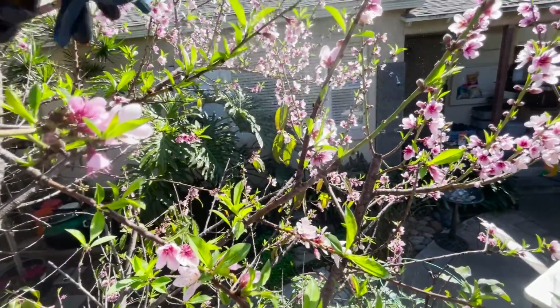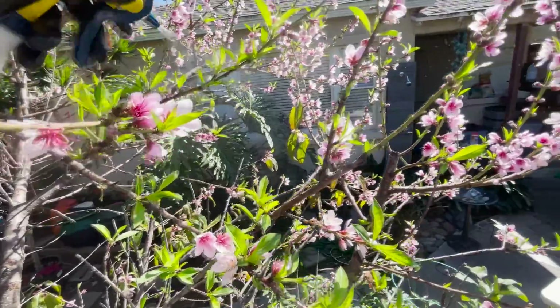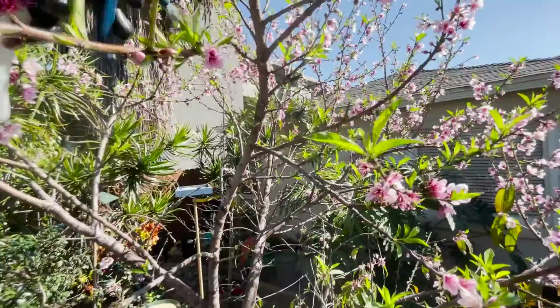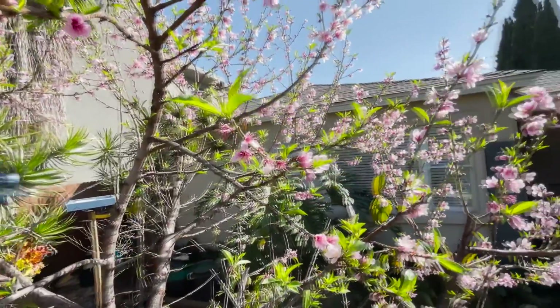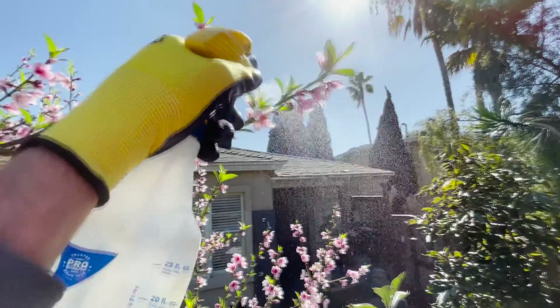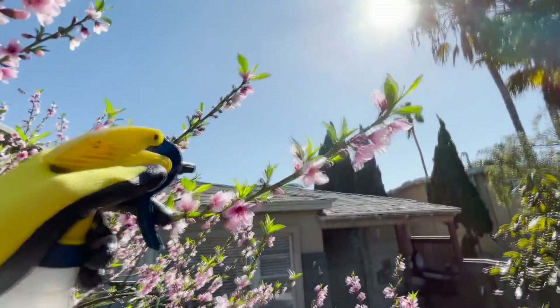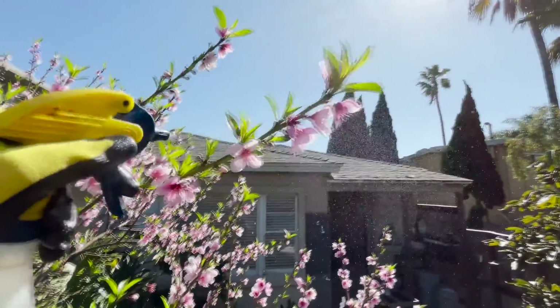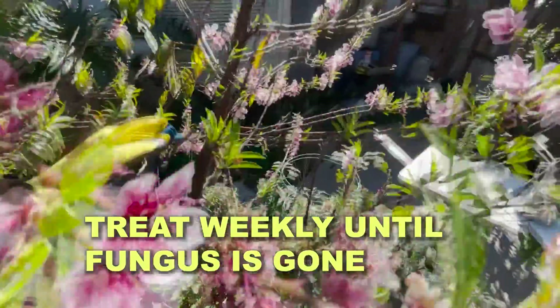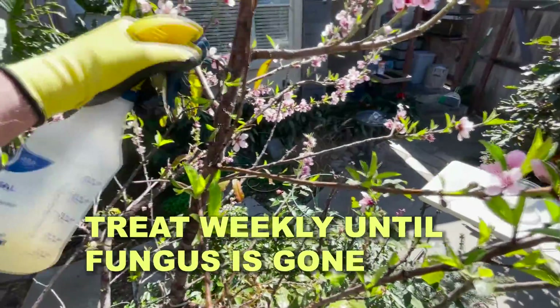March is actually about a week and a half away, so we're coming into the spring and there's going to be a lot of new growth. There's a whole huge flush of new growth, you can see. Again, I'm getting the stems, the branches.